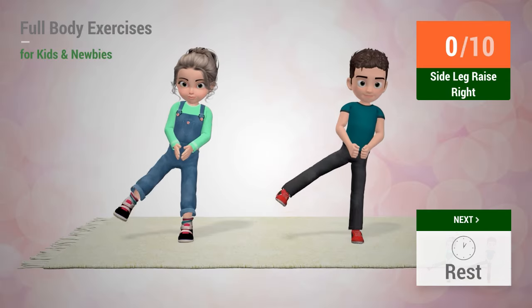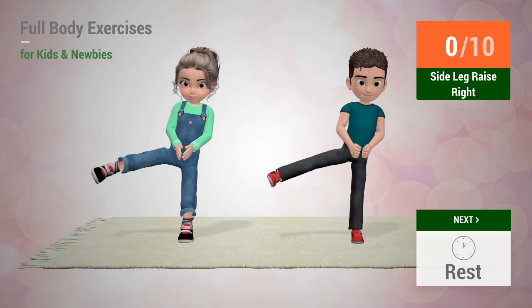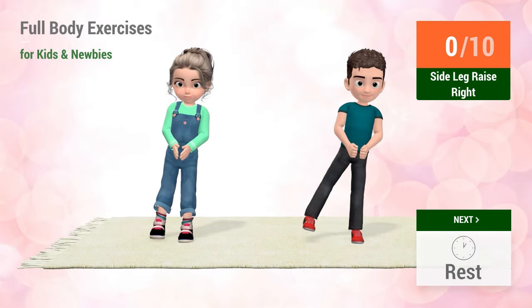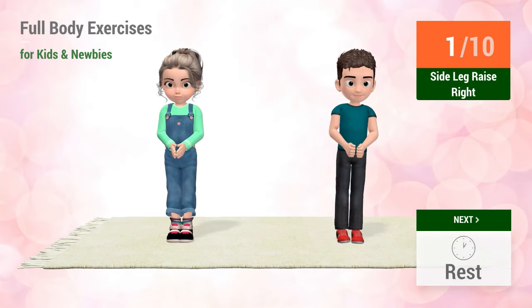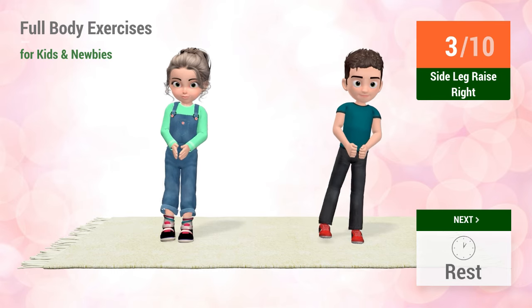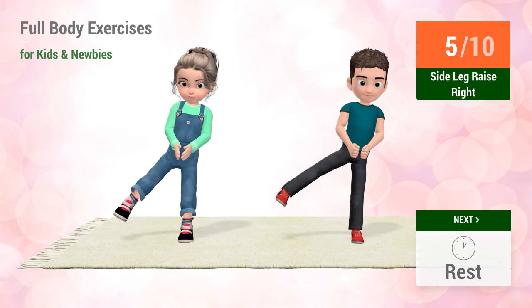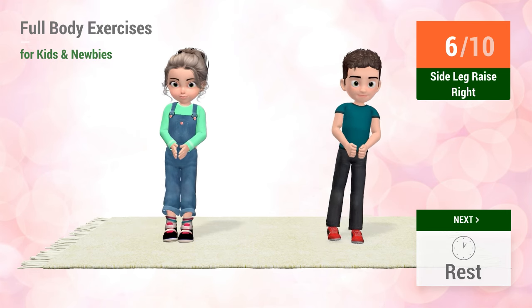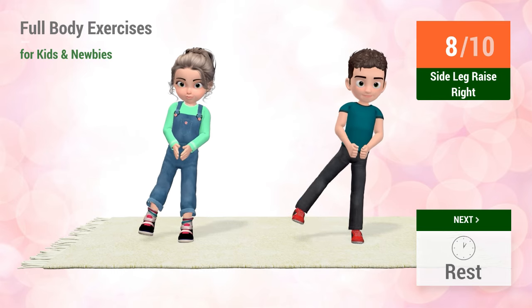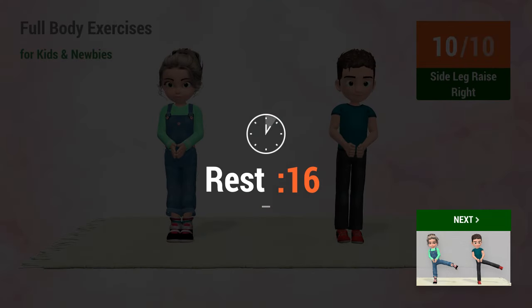Up next: side leg raises. In 5, 4, 3, 2, 1. Go! 1, 2, 3, 4, 5, 6, 7, 8, 9, 10. Rest time.